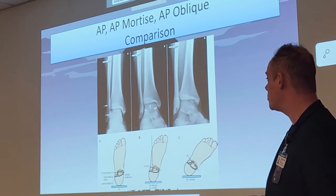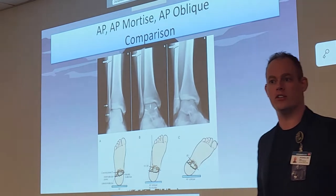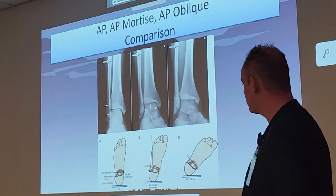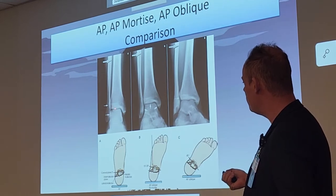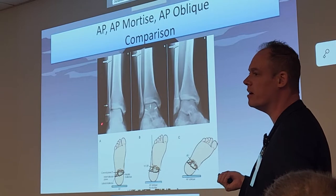Can you see the clear distinction between those three images? Can you deduce what view we're doing on each one, what position? What are the clear indications? For the AP, we can see the superior and medial section of this joint, but this is completely closed off over here.